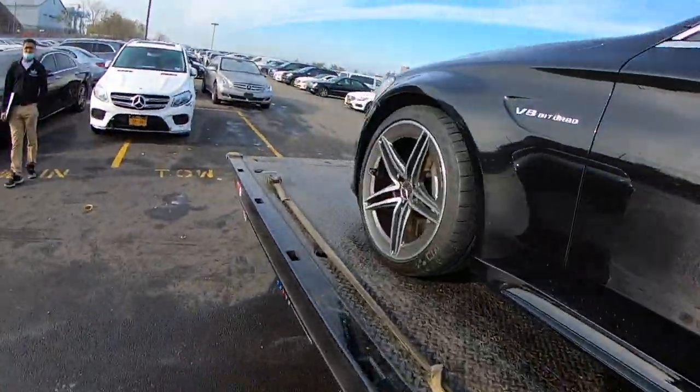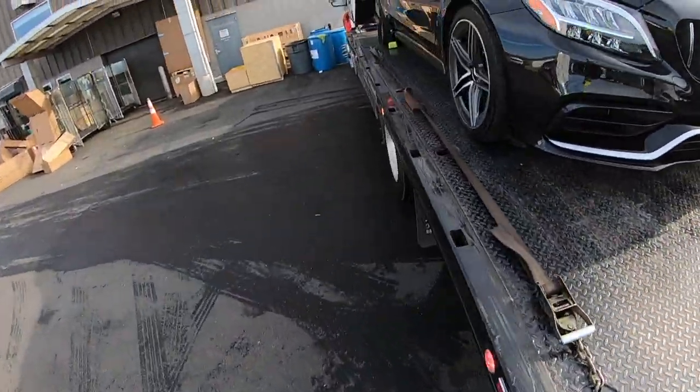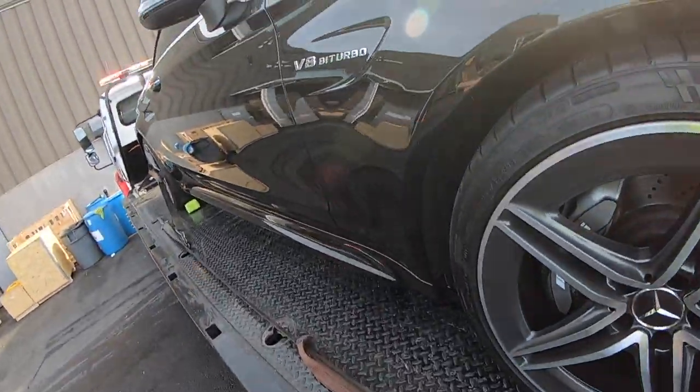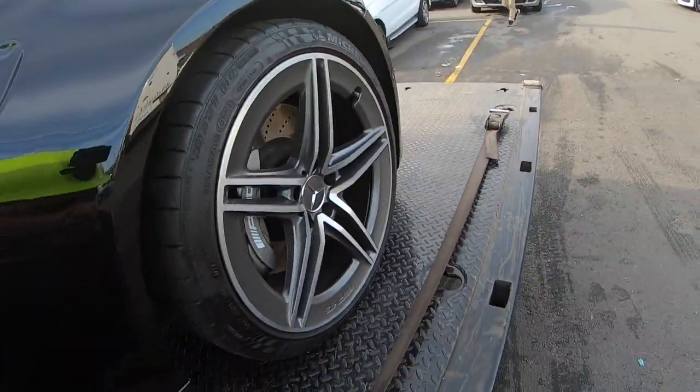Thankfully this car is two-wheel drive. All right, kind of in a rush because I have to go get a car — or an ambulance — I was involved in an accident.